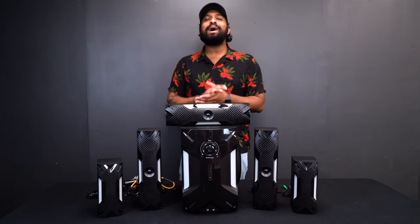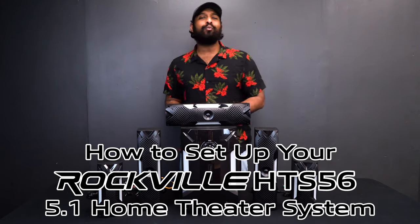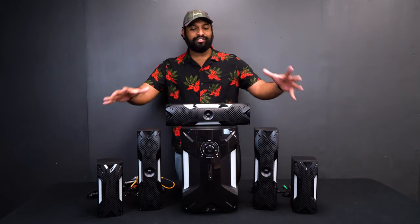What's up guys, Mike from Rockville. Today I'm going to be showing you how to set up your HTS 56 5.1 channel home theater system. Let's get to it. These are the six speakers that come in the kit.